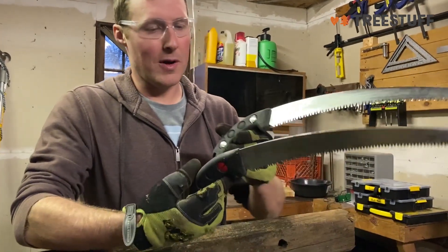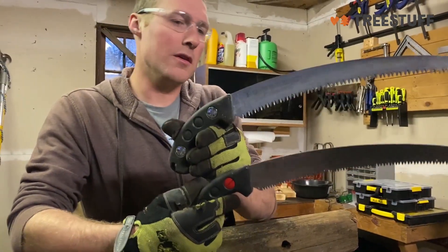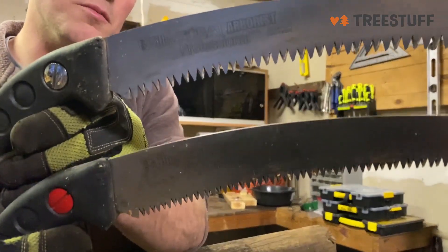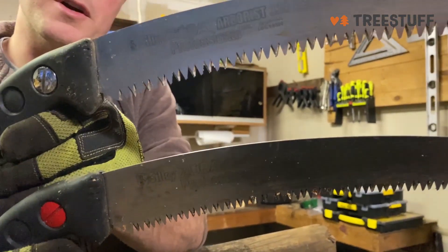So this is the regular Zubat — the red handle is the regular one. This is the arborist one. If you get right in there you might be able to tell the difference in the teeth. There are more teeth on the bottom one, and the top one's bigger.